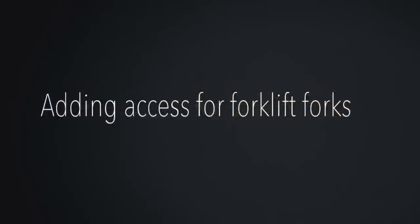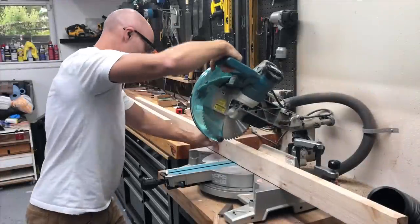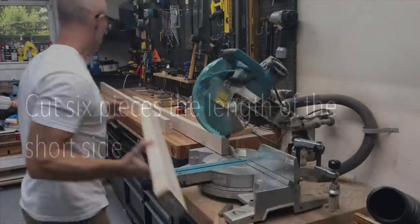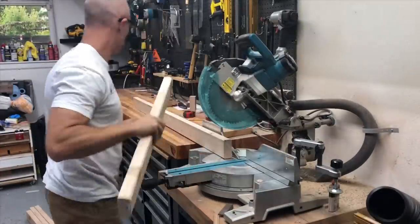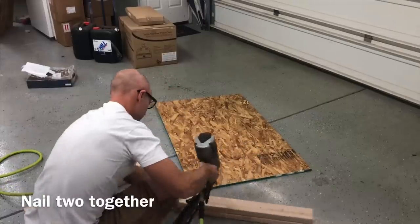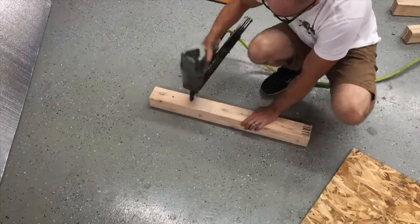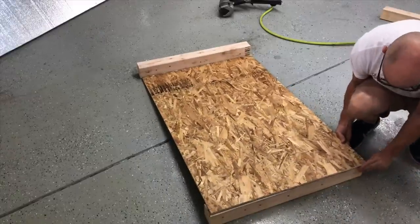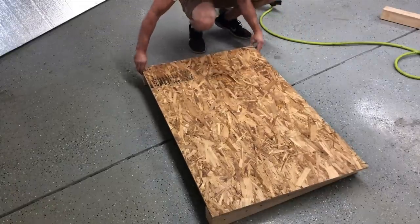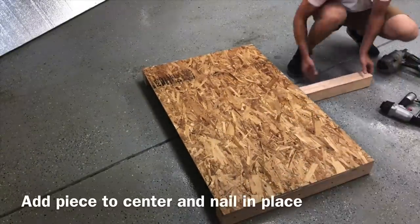Any type of large table that you're crating like this, you need to add access for a forklift or a pallet jack. I'm going to be accomplishing that with two-by-fours. This will be a little bit different than your standard pallet, so I'm going to be actually nailing these two-by-fours together — that's why I need six of them instead of three. You can see there, just attaching them together with a framing nailer. I'm going to put one on either end and then one in the center, and that's going to be a really good sturdy base for any forklift or pallet jack to move it around.